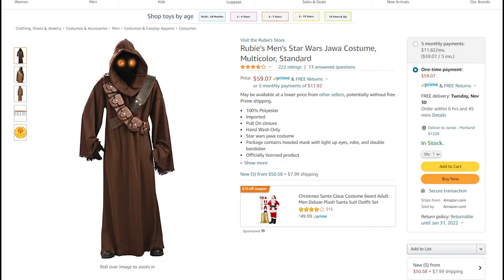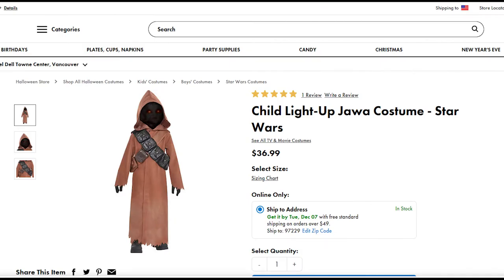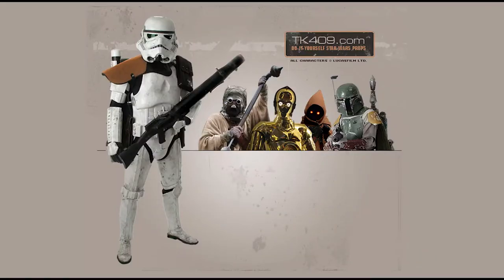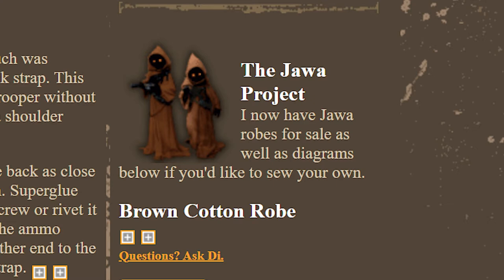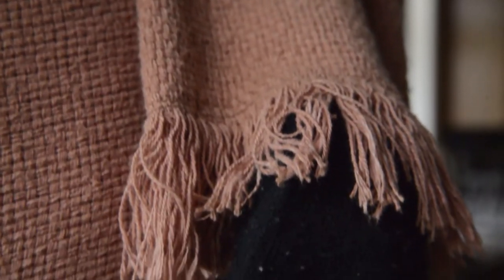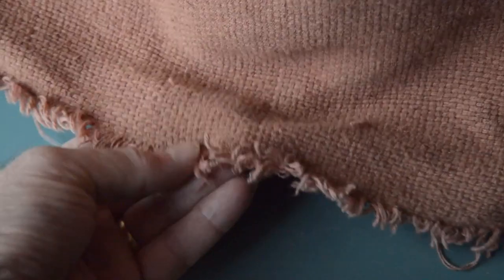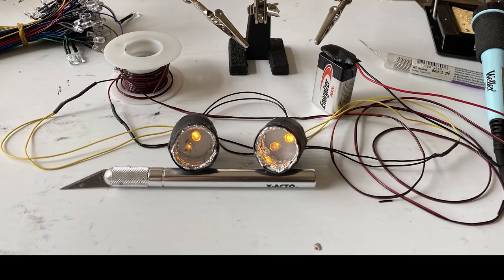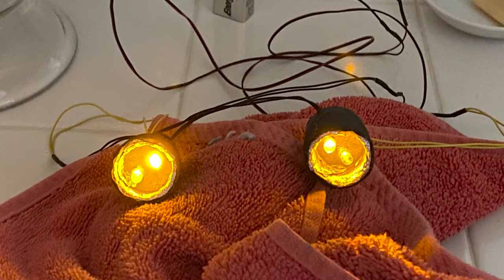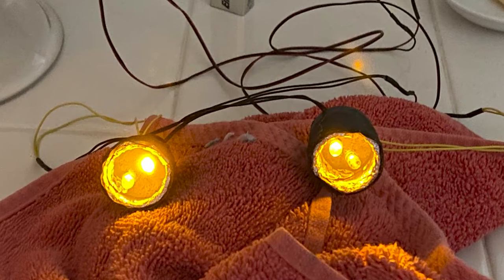At that time, there were no pre-made Jawa robes or masks or eyes like there are now. We had to figure out how to do everything from scratch. We followed the tutorial from long-time Star Wars prop site TK409.com — I'll put a link to this in the description below. We followed his pattern for making the robe using a basket weave cotton material. We dyed it brown and frayed the sleeves and the bottom hem. I made the eyes by putting orange LEDs in a foam cord disc and then inserting the disc into a short section of 3/4 inch PVC pipe.